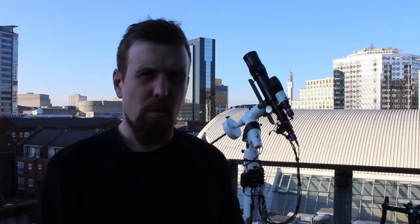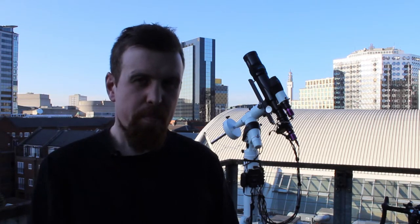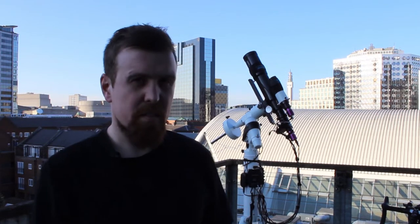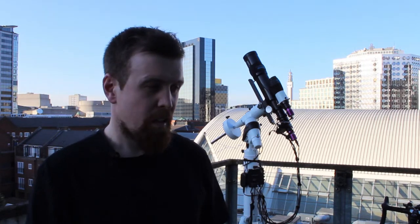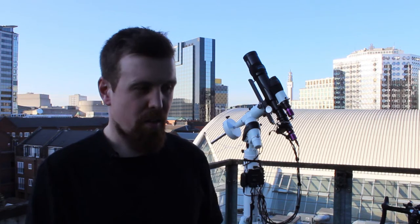Hi guys and welcome to this video where I'll be running through my deep sky astrophotography rig that you can see behind me. I'll be showing you the equipment on there — the scope, the cameras, and all the other little gubbins that go with it. I'll give you an idea of what I'm using to shoot the really small targets that are about in the sky at this time of year.